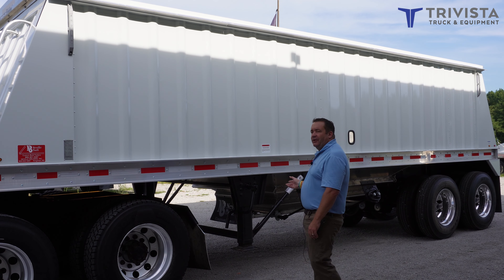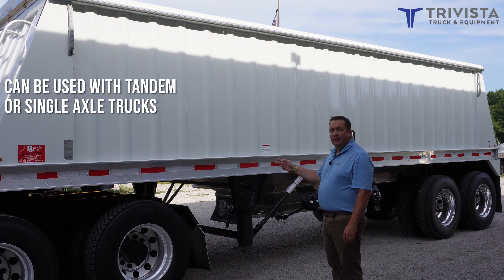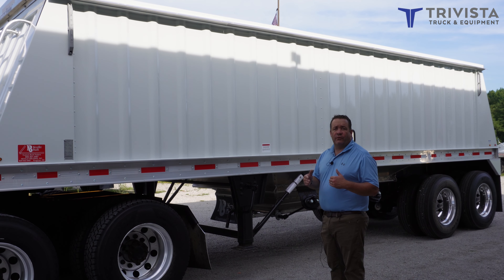This trailer is also a little unique. You can use this trailer with a tandem axle truck, like it is hooked to the trailer at this time, or you can use a single axle to make it even shorter yet.